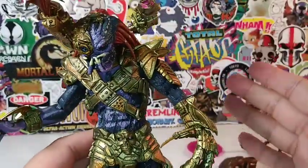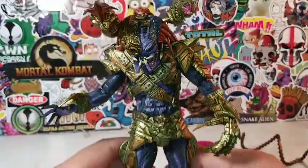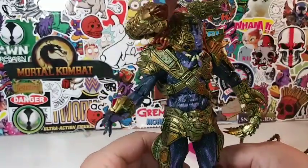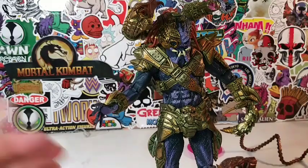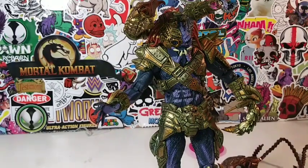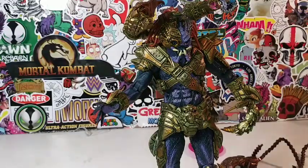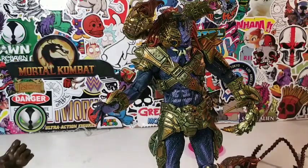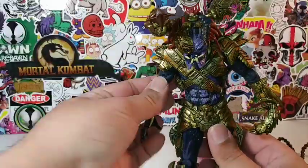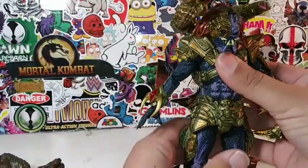I think they overdid it, but I think that's what their intention was. So let's do some comparisons with some other figures that are not Predator-related, then I'll put them in my Predator collection and show you guys my updated Predator collection. I was going through my collection taking out stuff and thinking, what can I bring out to compare with this Predator? So I just brought out some random figures.